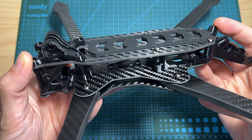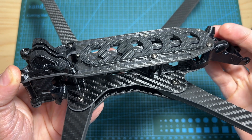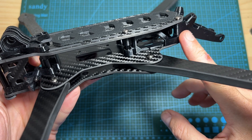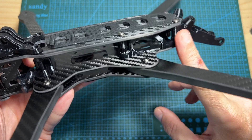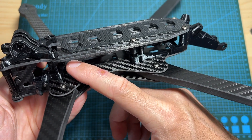Now, as you can see, the Recon 10 frame is assembled. Assembling it was quite simple, and the main thing that you need to pay attention to is that the smaller 18mm standoffs should be located on the back side of the drone, and not over here as indicated on the product page.